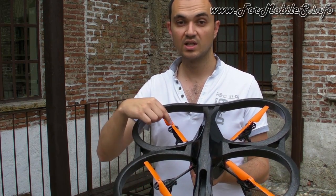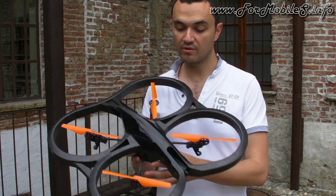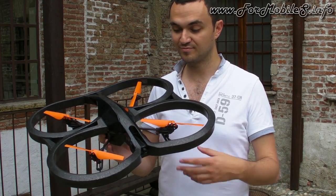We have the orange set, the red set, and the blue set, in addition to the black propellers. So you have hundreds of combinations to customize your Airdrone and make it look like you.